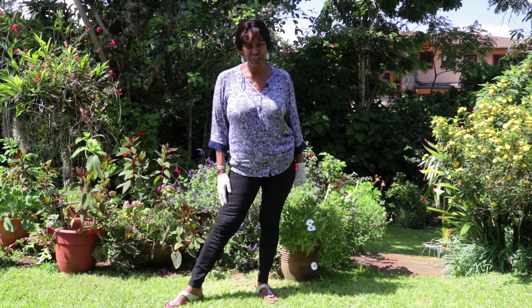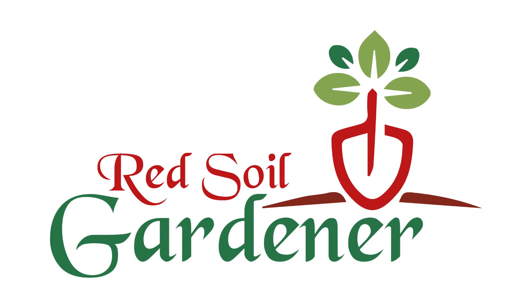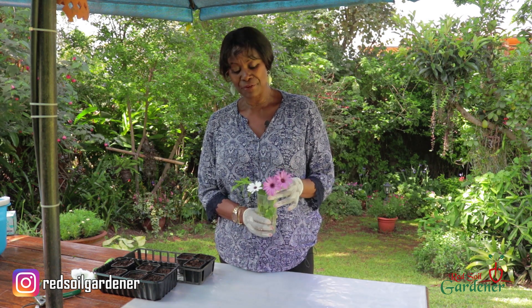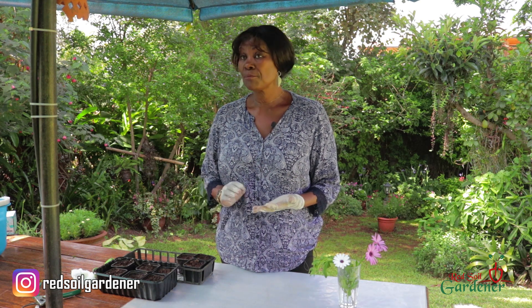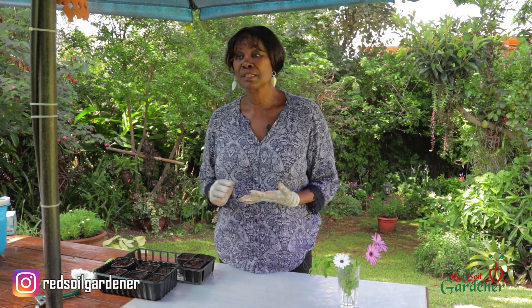Hey fellow gardeners, welcome back to my channel. I'm Alice, the Red Soil Gardener. Today we're going to talk about the African Daisy. It originally comes from South Africa, and for a long time in Kenya we only had the white and the purple variety, but recently a lot of different varieties have come into the market — beautiful yellow ones, yellow and brown tints, orange ones. There is a lot of variety now.